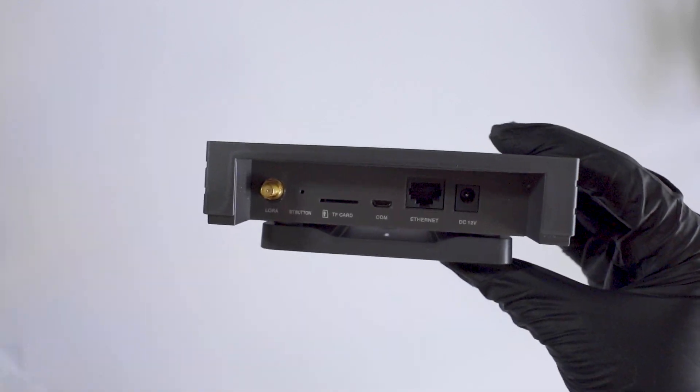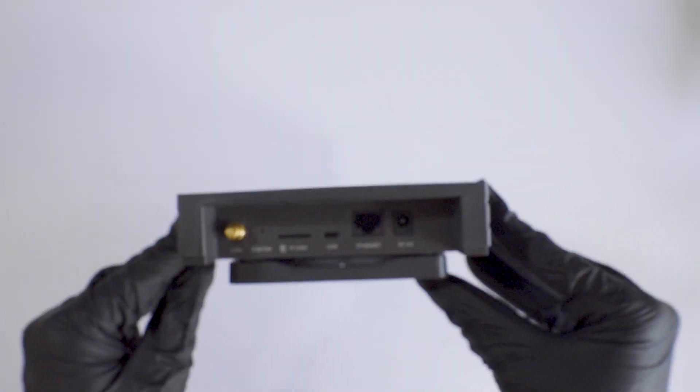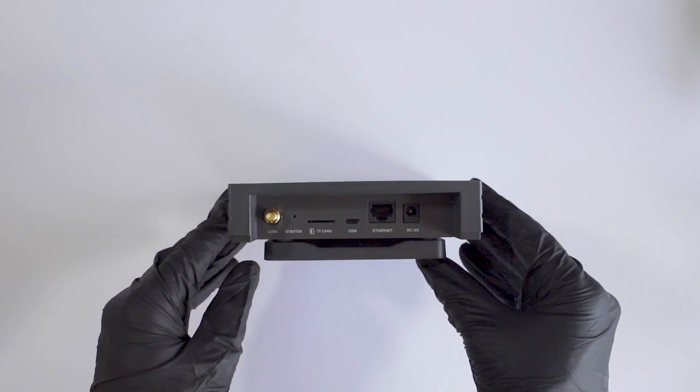Taking a look at the backside of the miner, you are only required to use the LoRa port to attach the antenna, the BT button to activate the Bluetooth, the Ethernet port if you want a more stable connection, and the DC12 power port. Ignore the TF card and the COM ports as these might be of use in the near future, however for now they have no function.